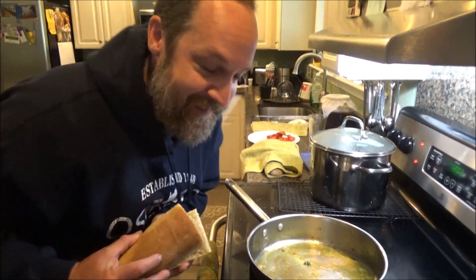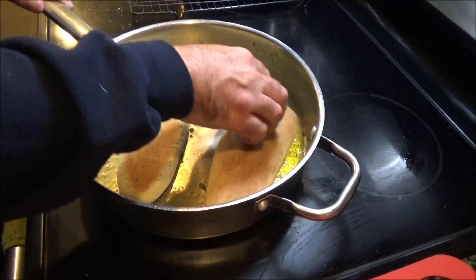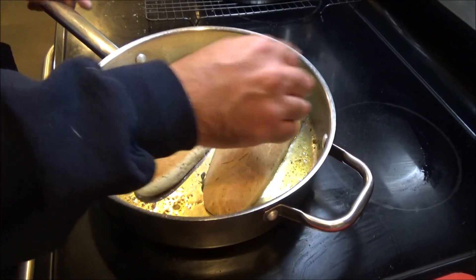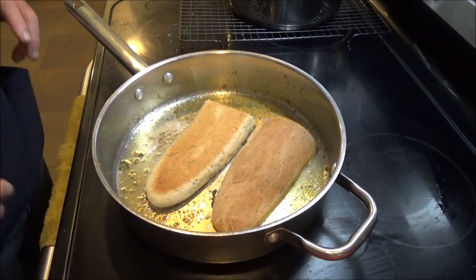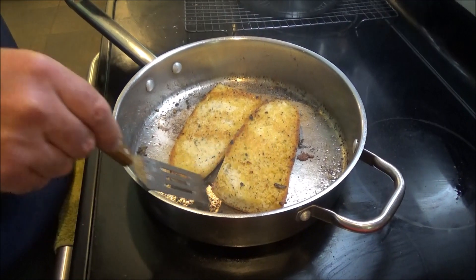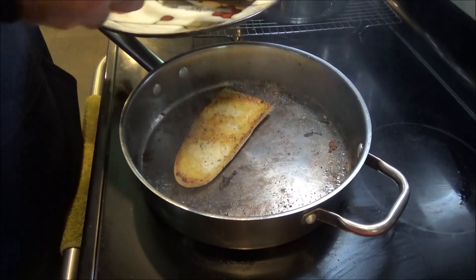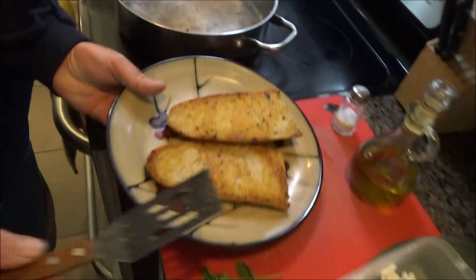You might be wondering why I use so much oil. Well, here's the answer. I want that bread to soak up all that flavor, all that oil. I'm going to turn the heat up a little bit — basically give it just a little toastiness on each side. All that oil soaked in there. Nice. Warm.